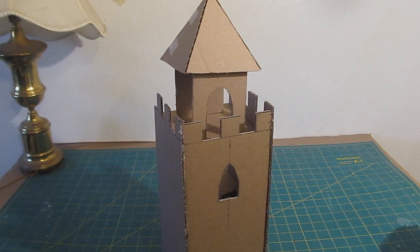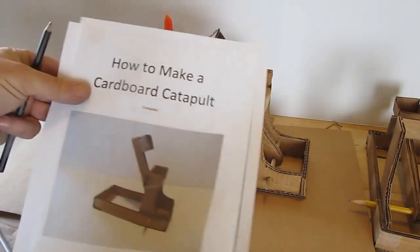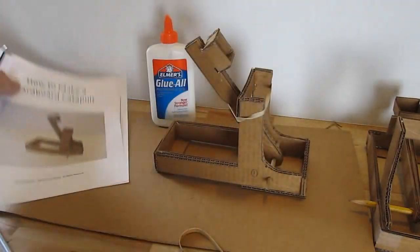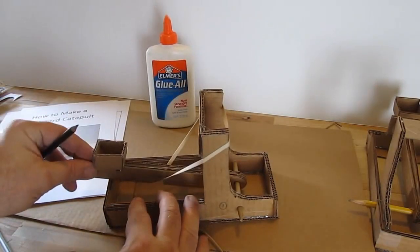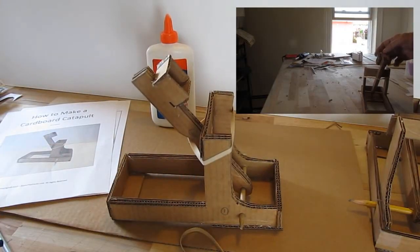Another thing you can do is add a nice little tower on top and maybe a flag. Have fun and paint it if you want — I left mine as cardboard just to show the project. If you have a castle, you may also want a catapult to storm it with. I have a video with a downloadable template — use a pencil or paintbrush as the hinge and make yourself a little cardboard catapult. Simple as that!